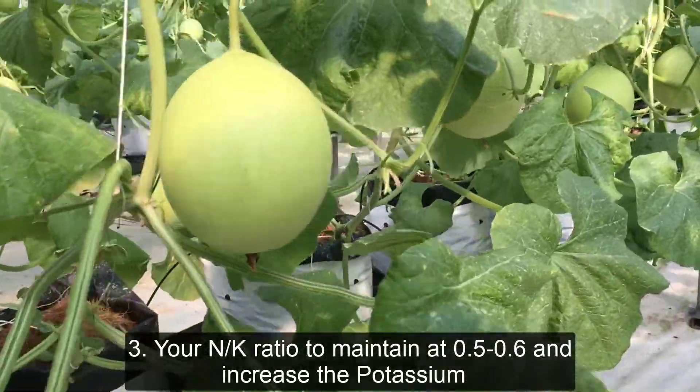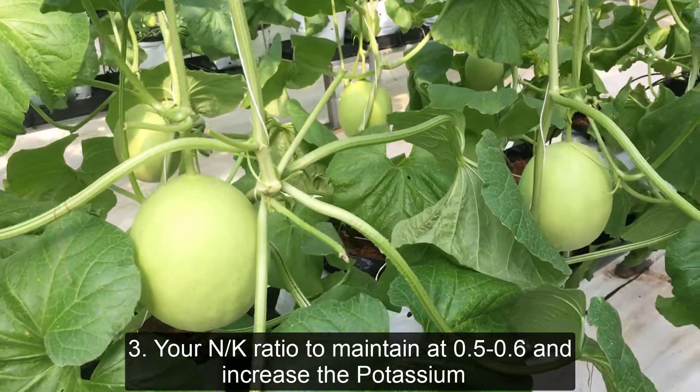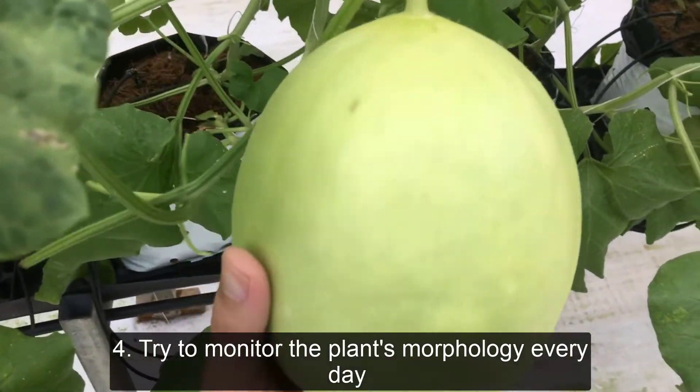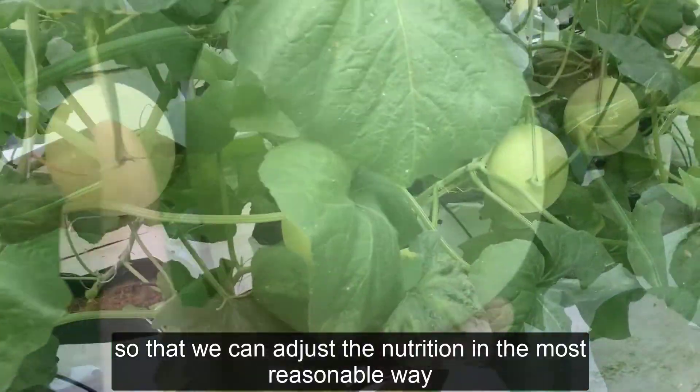Three: maintain your N-K ratio at 0.5 to 0.6, and increase the potassium concentration 20 to 30% higher than the base recipe. Four: try to monitor the plant's morphology every day so that you can adjust the nutrition in the most reasonable way.